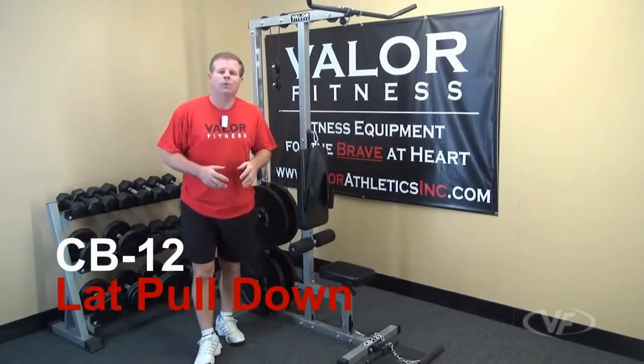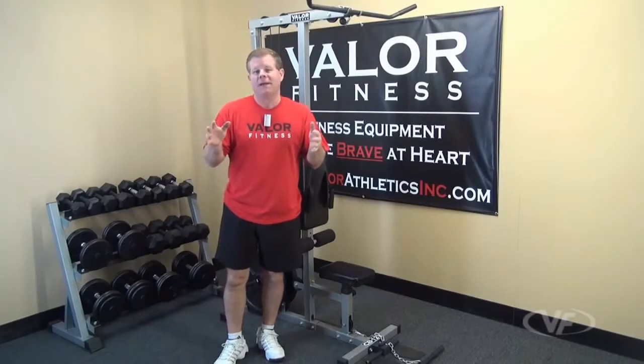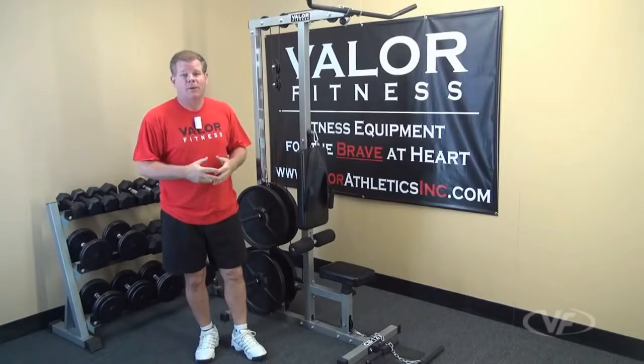This is the Valor Fitness CB12 lat pulldown unit. Don't let the phrase 'lat pulldown' limit you to thinking it only does lat pulldowns. In fact, it does quite a few different features for your body workout.